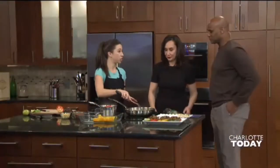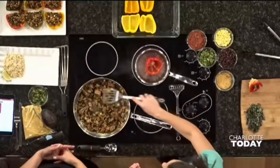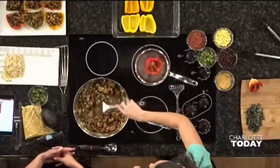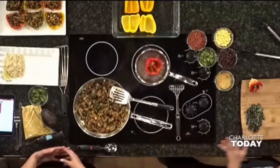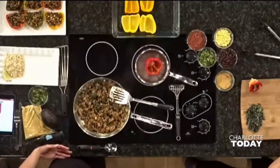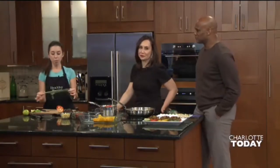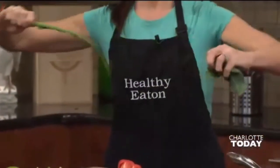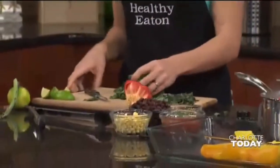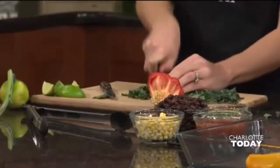In here, I have sausage. You can use any type of ground meat you want, but sausage — it's like cheating, right? It comes with a ton of flavor already. So I have sausage in here, I have an onion, jalapeño, some kale. The reason I have kale — kale might not really go into traditional Mexican stuffing, but it's just a great way to sneak in some leafy greens. To prepare your kale, I like to just take it, hold it by the stem, and slide the leaves off.